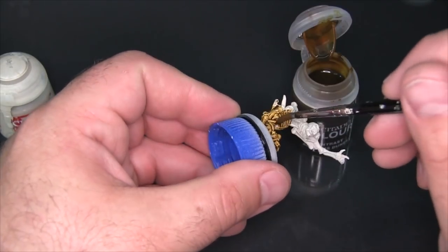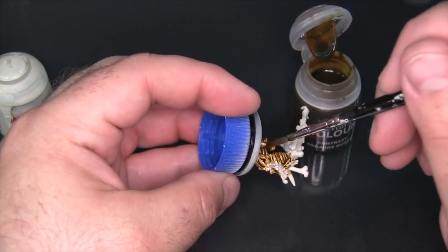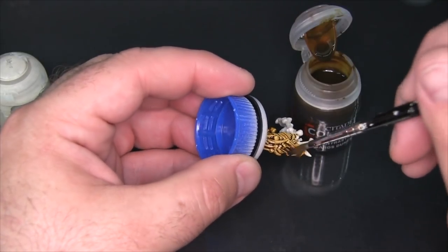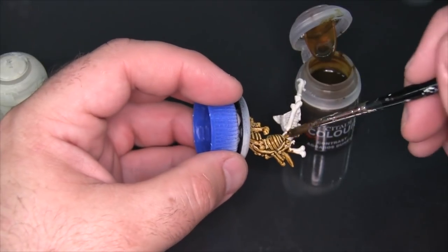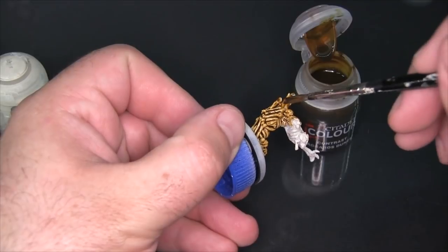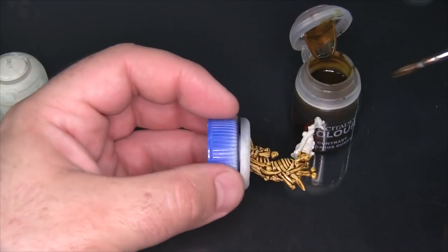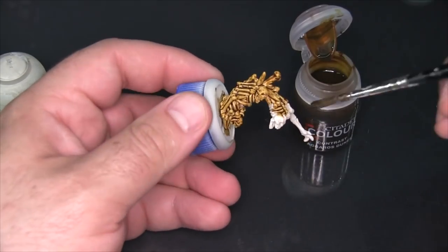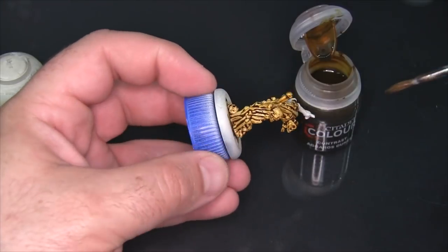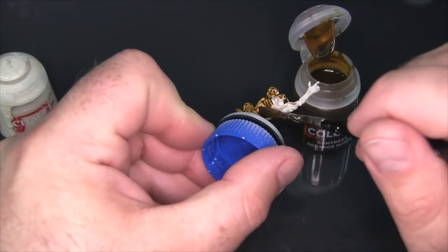One thing I've been asked is whether you have to use a white base coat to use Citadel Contrast colors. The answer is absolutely not. But if you're using a white or near-white base coat, they usually recommend either Corax White or Wraithbone, which are just sort of a warm and cold white. If I were to apply this over a bright red base coat I'd certainly get the shading effect but a very different end color — and there are probably a lot of interesting recipes people will discover over the next several months using a specific contrast over a completely different base coat.